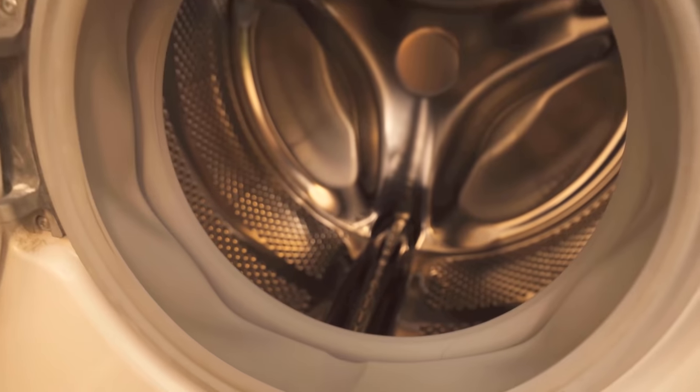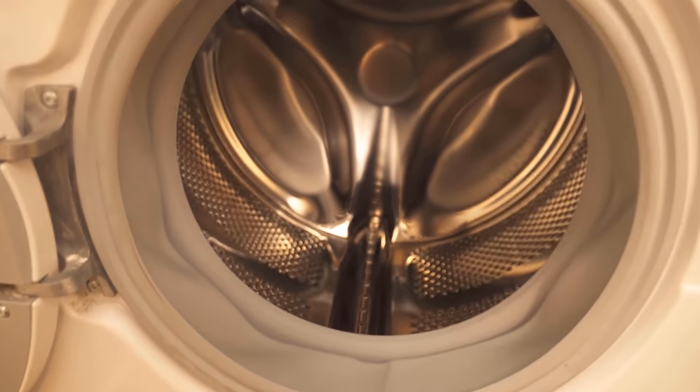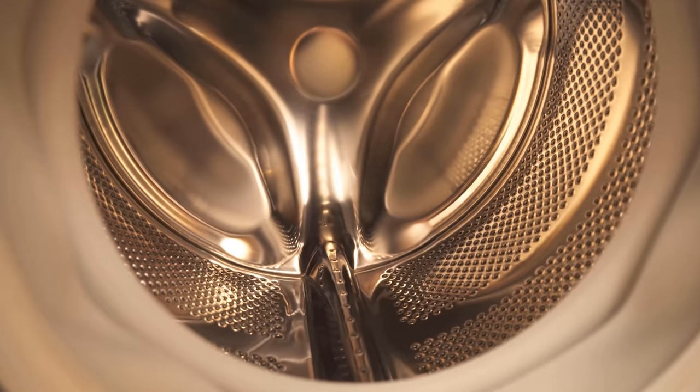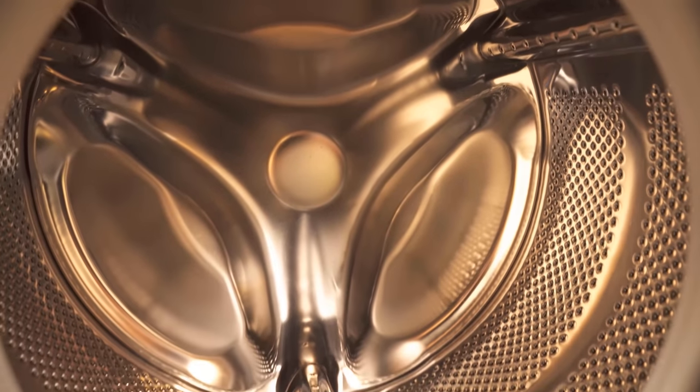If you also want to know eight more cool cleaning tricks with dishwasher tabs, be sure to check out the video linked on screen right now. If you liked the video then I would be really happy about a thumbs up. Don't forget to subscribe to this channel and activate the bell so you don't miss any new video.